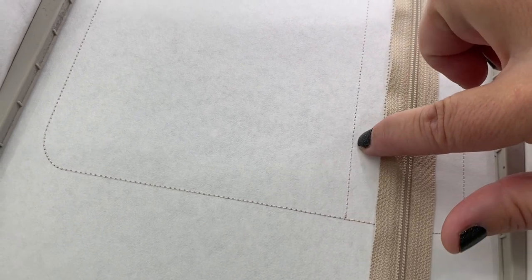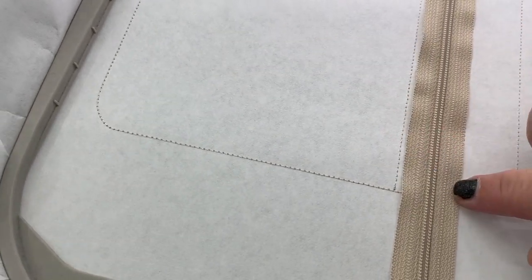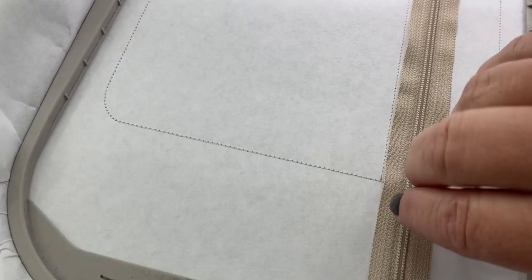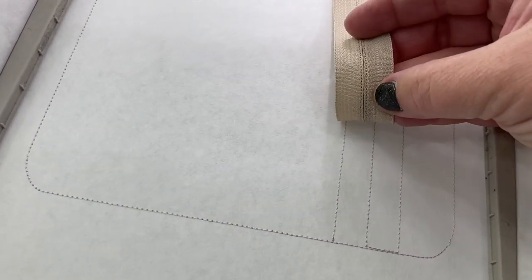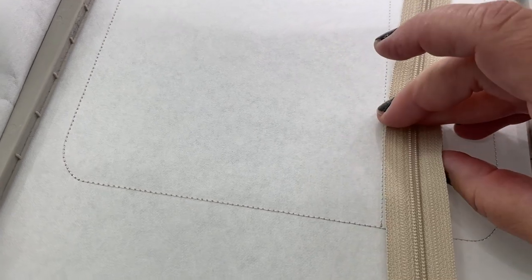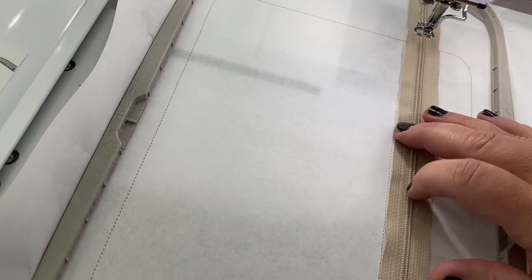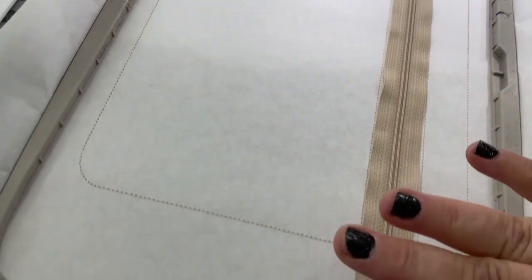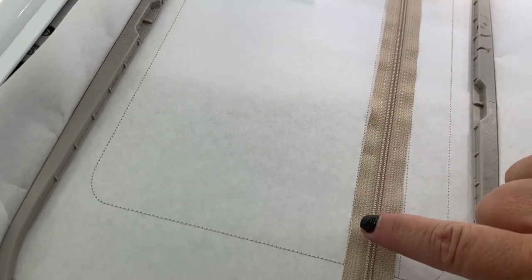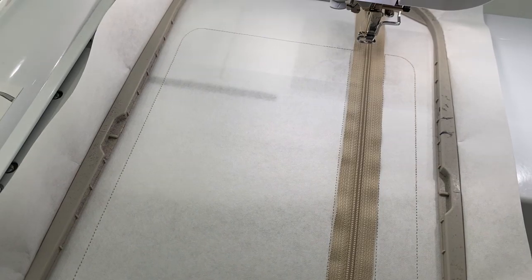Place it right along this line, between the two stitch lines all the way across. The center line matches up to where your zipper teeth are, so you can place it exactly on the center line if you like. Go ahead and get your zipper placed between these lines, then you can tape or hold it. The next step will do a stitch line down here, jumping your zipper teeth and tacking it to your stabilizer.